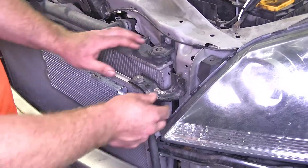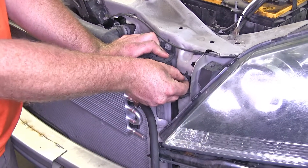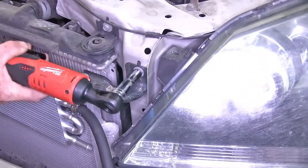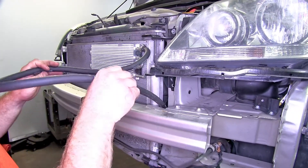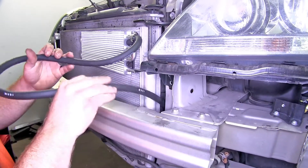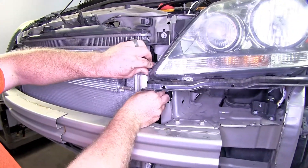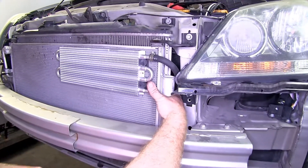Now that we've got this hooked up, we can take our little mounting brackets for our condenser and reinstall both 10mm bolts. The hose I've got connected up here I can begin to route down towards where those cooler hoses are. When you route this, make sure you don't have any tight kinks in the line, because that can cause a lack of fluid flow to the transmission and potentially damage it.